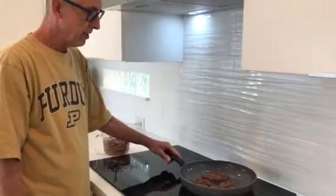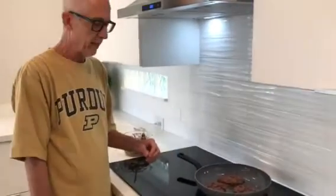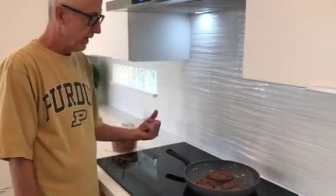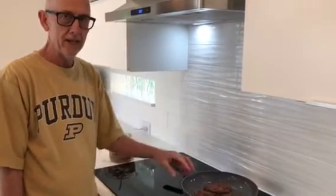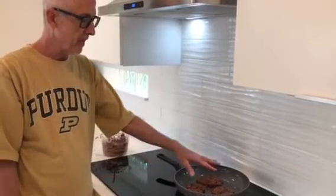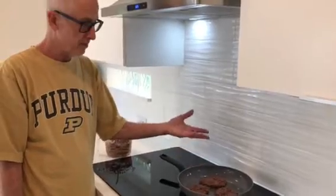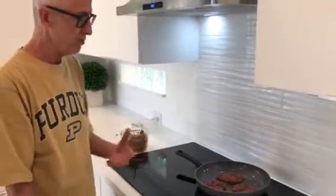Takes about five minutes total cook time on the pancakes because you have to get one side done then flip them over. If you get the pancakes too big they'll blend together into one big pancake instead of three smaller ones. When you're working in a pan the size of the pancake makes a big difference because the pan is only so large — you can't spread them out as much as you can on a griddle.